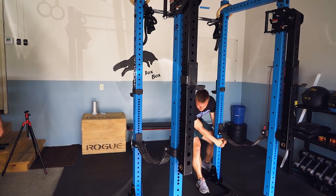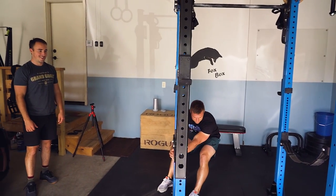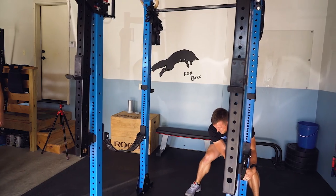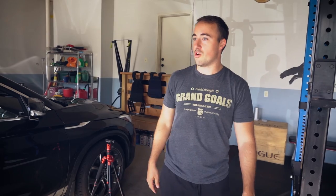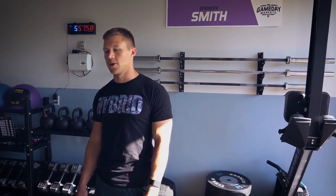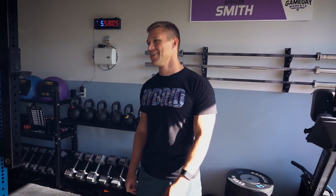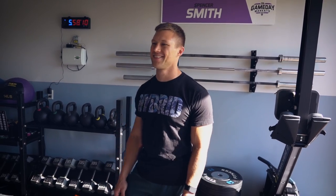Space is obviously the biggest consideration. This is a three-car garage and he's parking two cars, with one stall taken up by the gym — so it's like a mini CrossFit gym. He's talked to his wife about taking over the second stall; she said he absolutely can, he'd just have to park outside. That's fine in summer but rough in winter.